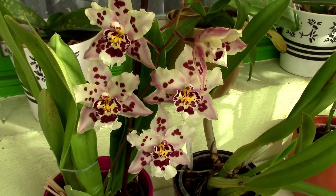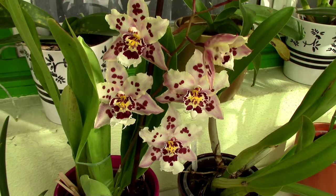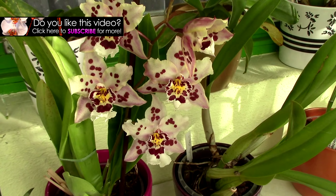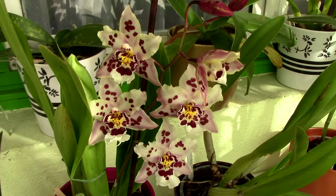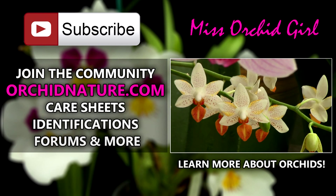I hope you enjoyed this video and it gave you some new tips. We can talk all day about flower spikes and what orchids do, but some things are better left unknown — it's always nice to have surprises. If you enjoyed these two videos, give it a thumbs up and a share, subscribe for daily orchid videos, and leave questions or suggestions in the comments. Visit orchidnature.com for care sheets, identification sheets, and the forum. Thank you for joining — I'll see you next time!